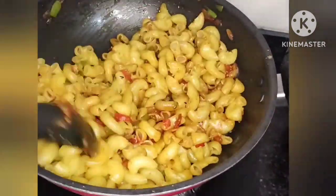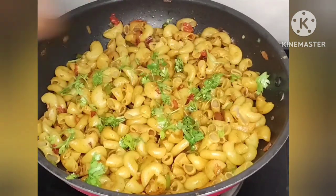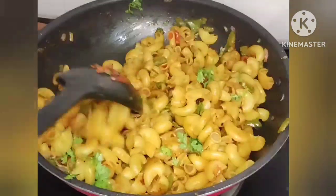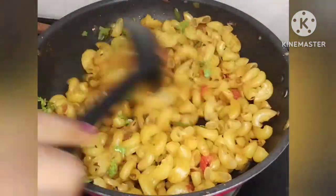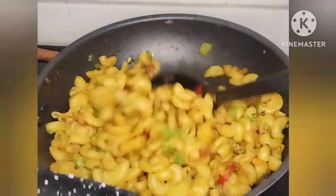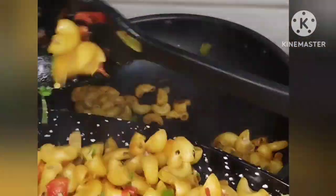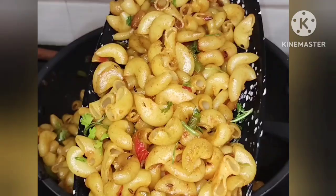Stir everything together well. Your simple and very tasty masala pasta is ready! Try this recipe and share your experience in the comment section. Subscribe to our channel — thanks for watching!